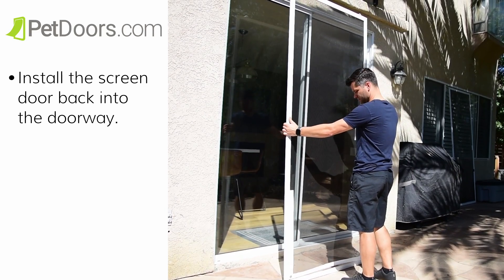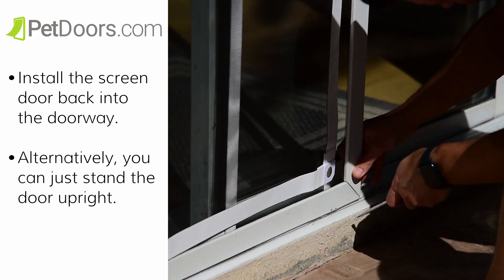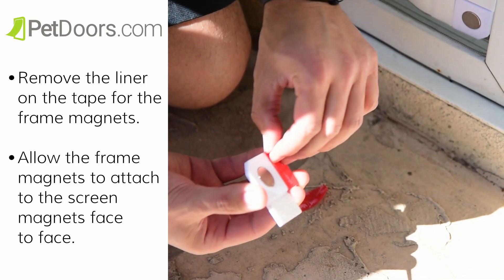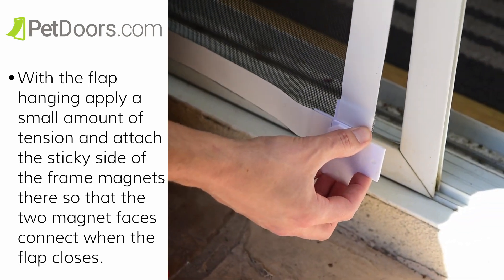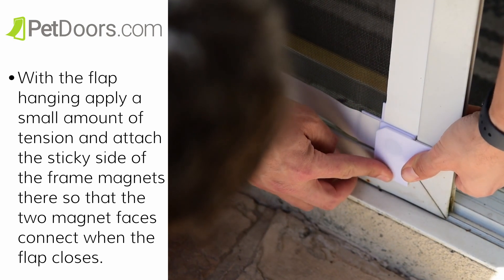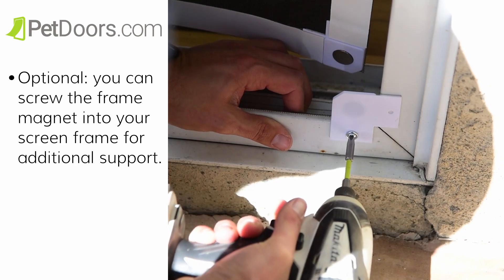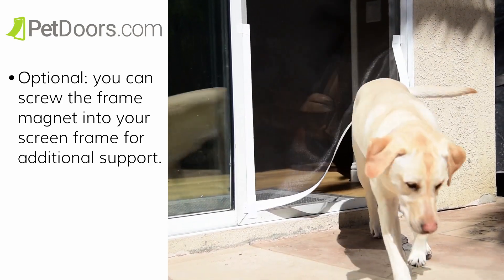Now we're going to reinstall the screen door, or you could just do this step with the door standing upright. Finally we're going to attach the frame magnets. Remove the liner on the tape for the frame magnets. Allow the frame magnets to attach to the screen magnets face to face. With the flap hanging, apply a small amount of tension and attach the sticky side of the frame magnets so that the two magnet faces connect when the flap closes. Optionally, you can screw the frame magnet into your screen frame for additional support — you can also add these later if you find they are needed. Most of the time they probably won't be necessary. And that's it — your screen door is now a pet door!